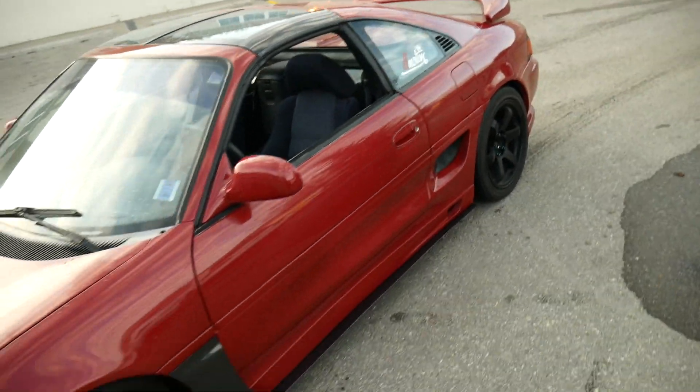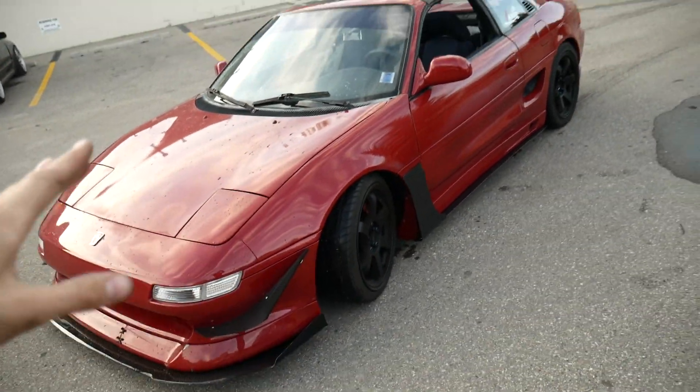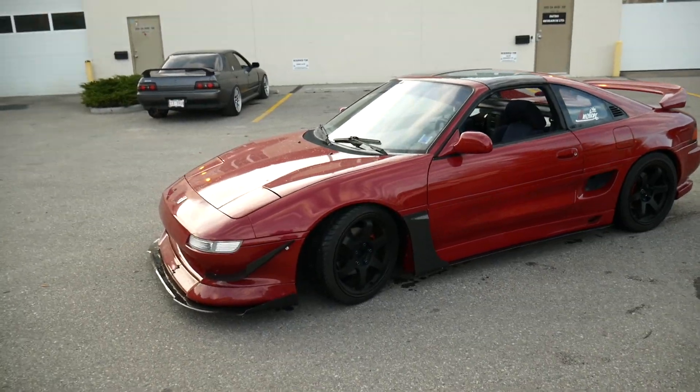I just want to take the MR2 for a little drive, but the battery kept dying. Obviously it's been sitting there for a while.